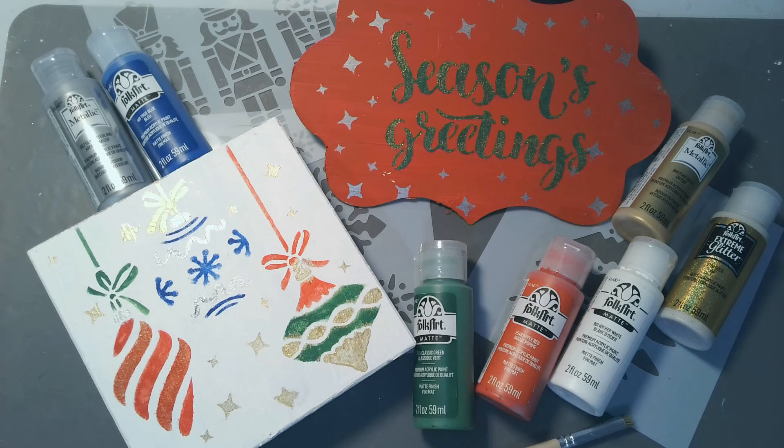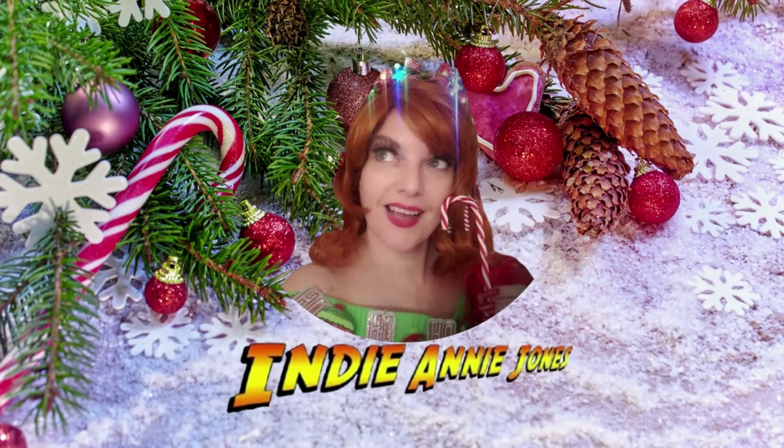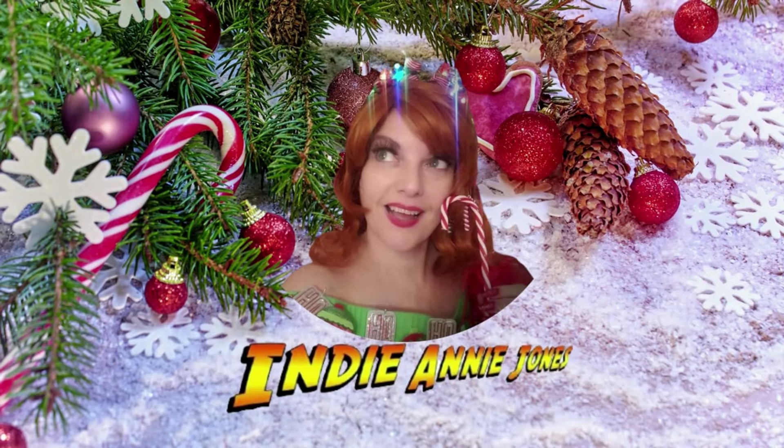Please check out the links down below to find out more about Plaid, and if you're a fellow crafter, ask me how you can become a Plaid ambassador yourself. As always, stay safe, be kind, God bless each and every one of you — and remember to live the adventure. Come back for more Christmas adventures coming very soon!